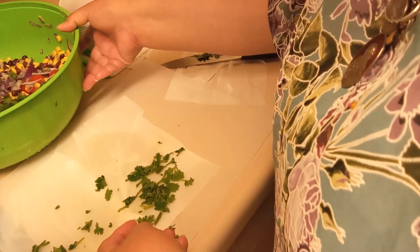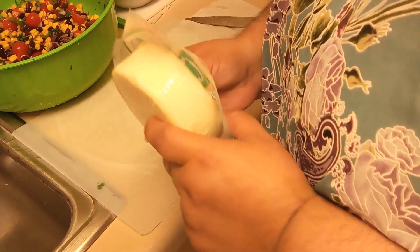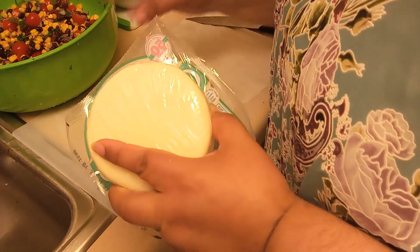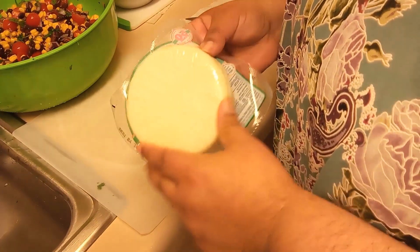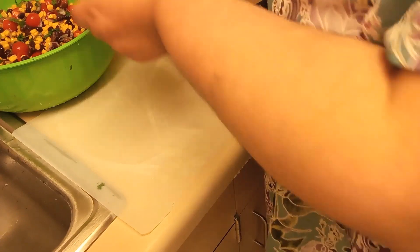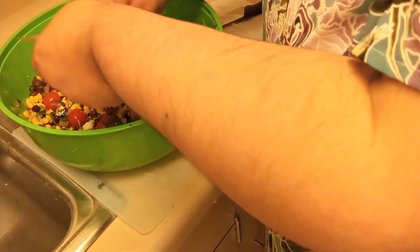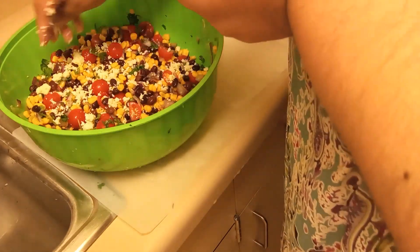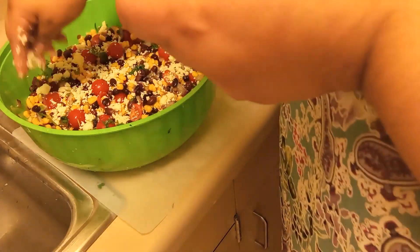We'll add the cilantro to our salad. Next, we can start on our cheese. I got some queso fresco — you can use cotija if you want to. Just keep in mind that queso fresco or cotija cheese does add salt, so keep that in mind when you're adding it. You just cut off a piece and crumble it. You might have tried it in a lot of Mexican dishes on top of enchiladas, moles, you name it.